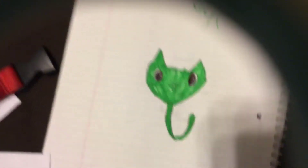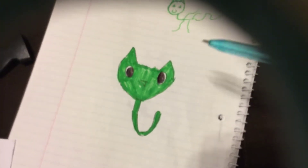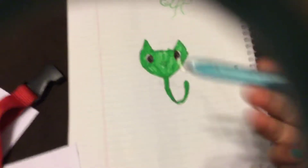Hi guys, welcome back to my channel. Today we are going to be drawing this great palm tree, just like I have right here. We are going to be drawing it as a guide. Let's get our pens out, or our pencils.